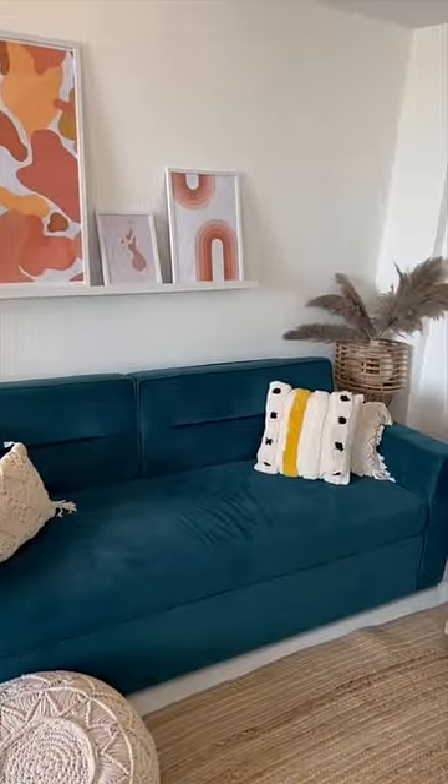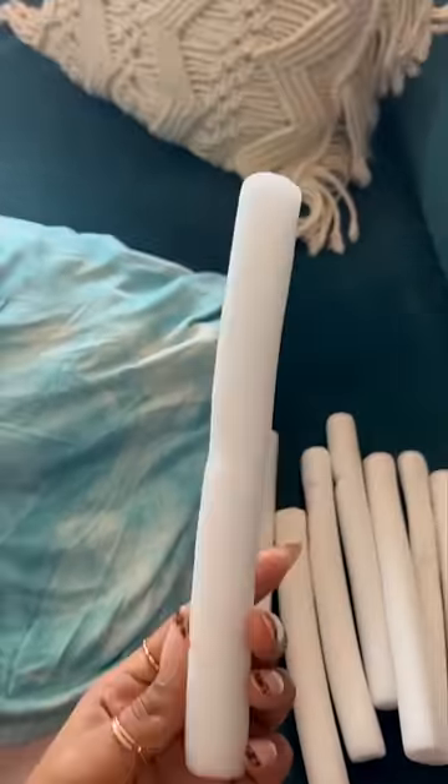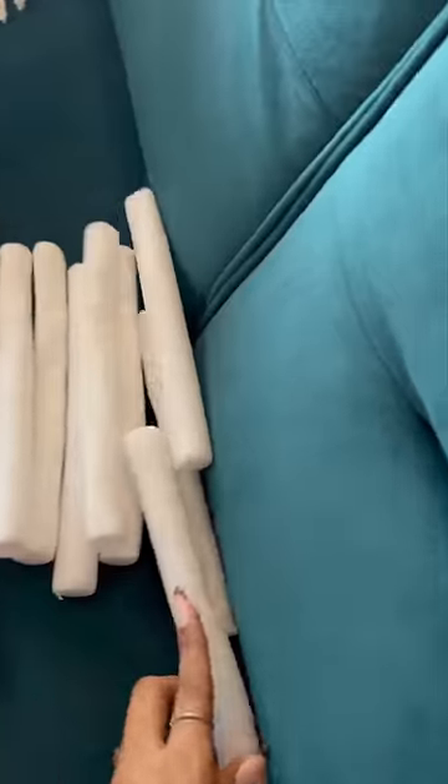This is what my couch looks like. This is the sofa cover that I bought — it's a very pretty pastel blue. And there are foam bars for you to kind of tuck inside.